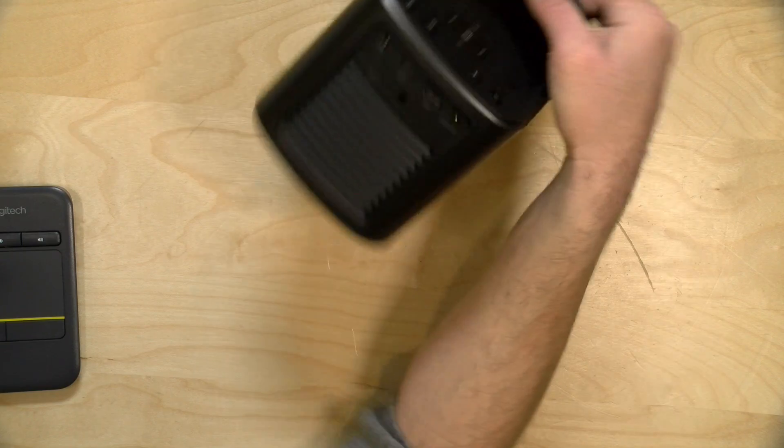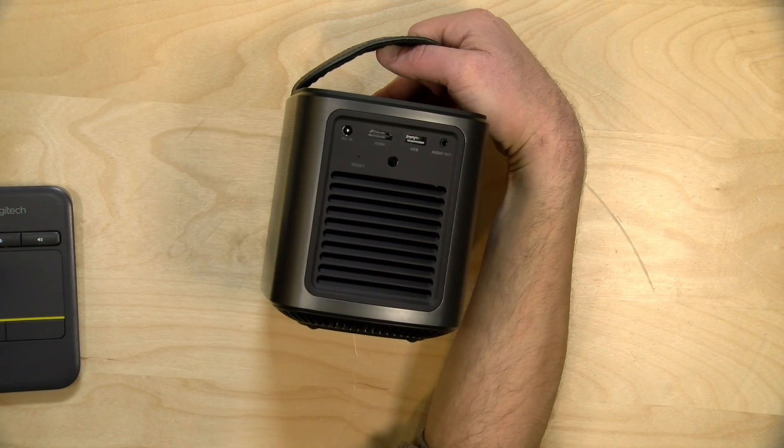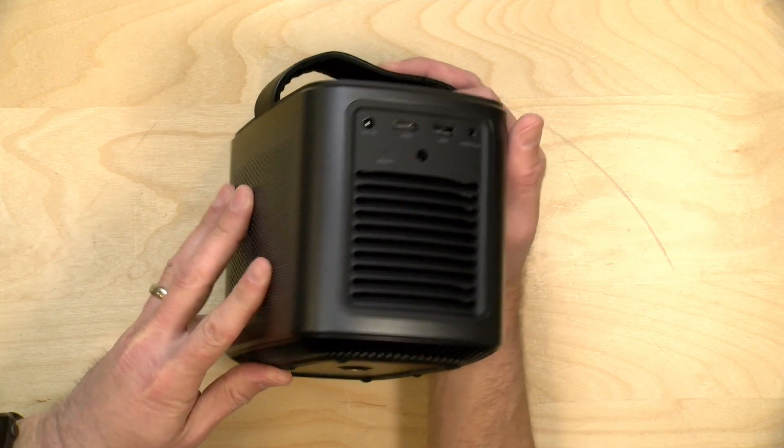It does have an AC power adapter so you can power it off that versus the internal battery. Battery life they say is three hours, but that requires putting it into battery mode, which gives you a slightly dimmer image — so you'll want to do that outside at night. In standard mode, which is slightly brighter, you'll get only about an hour and a half. So you should be able to get a movie or maybe two TV episodes in on battery mode before it runs out.